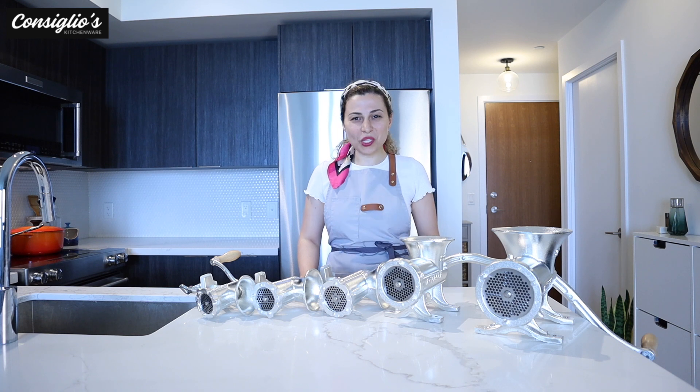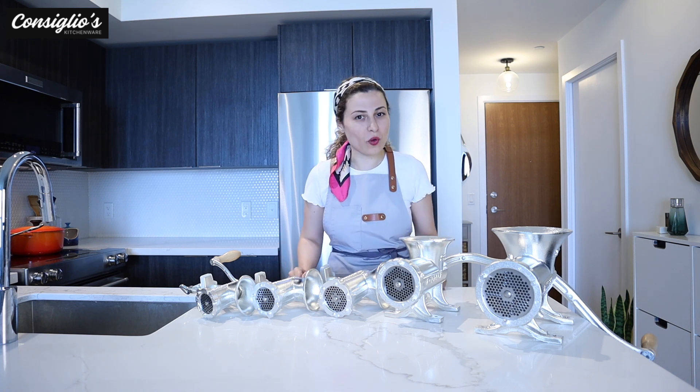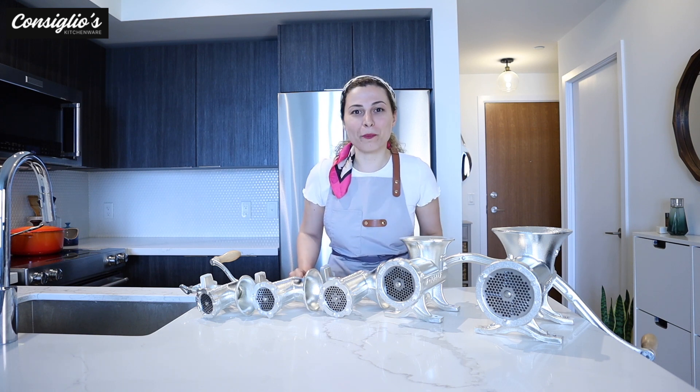Hi everyone, I'm Chef Angie Concilio with ConciliosKitchenWear.com and welcome back to our YouTube channel. If you haven't subscribed yet, please hit the subscribe button.